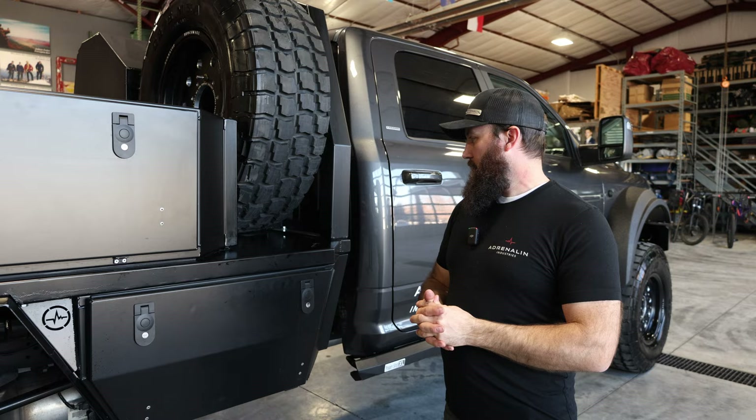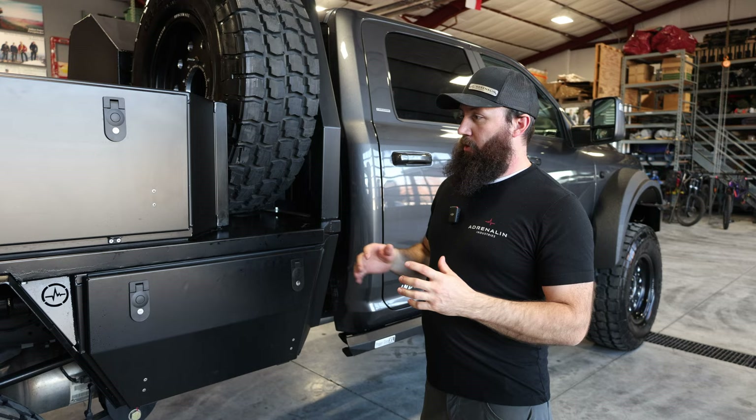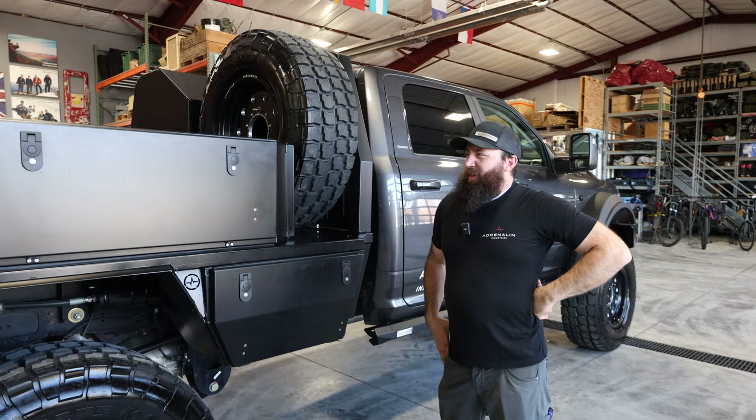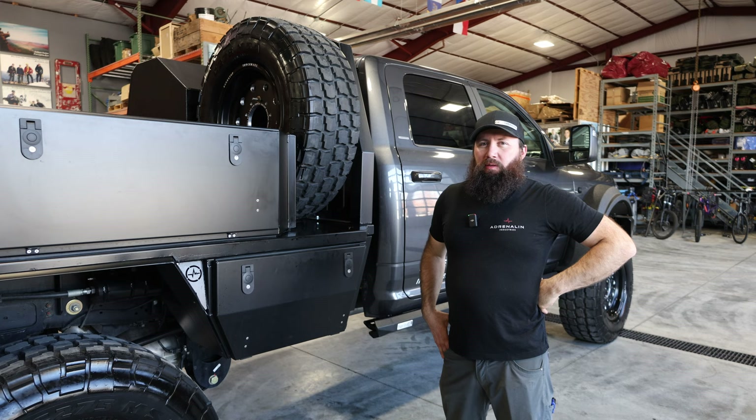Our bed is mostly aluminum with a little bit of steel in the subframe, and it's very configurable. From the top structure up, everything's removable and can be a bare flatbed for a camper or utility bed. If you still need to haul hay with it, you can still do that. That covers why we built it — let's look at some of the details that make this really unique.